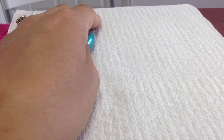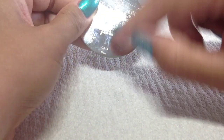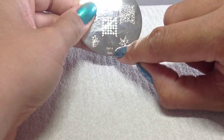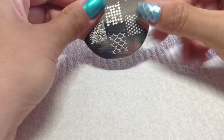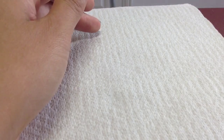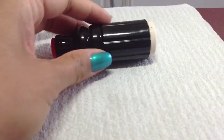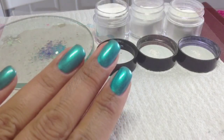I'm obviously going to be stamping over the top and I'm going to be using this plate today, which is the Cheeky Gals plate GA14. I'm going to be stamping with Barry M Foil Effects in silver and using my usual Moyu stamper and Conad scraper.